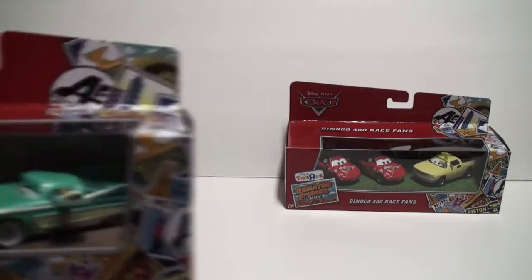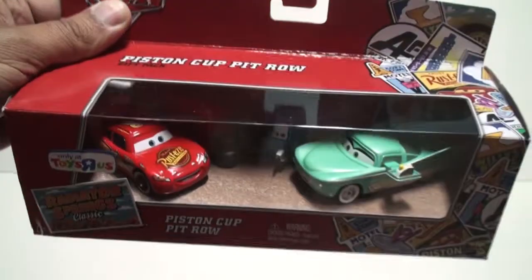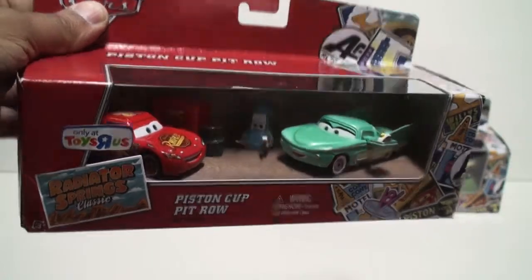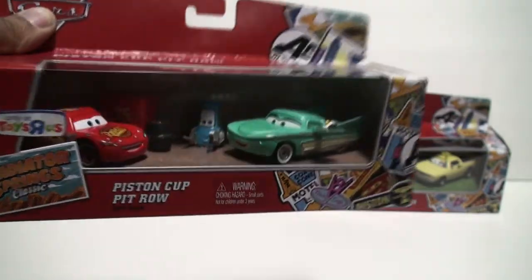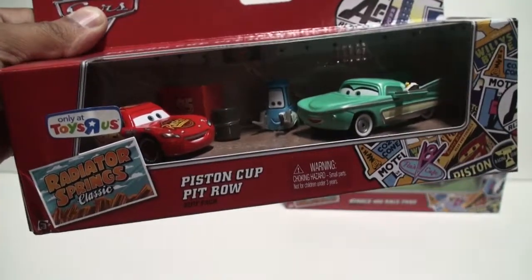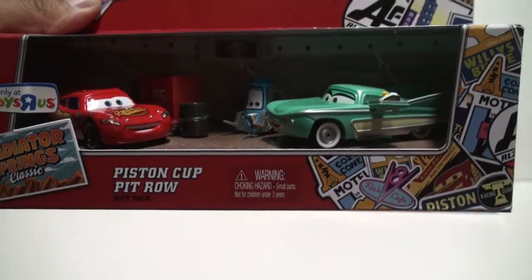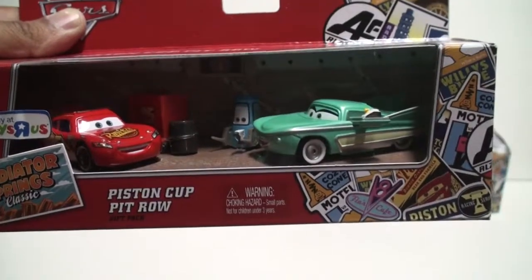Let's take a look at the Piston Cup Pit Roll set, which includes three die-cast vehicles. From left to right you have Rusty's Lightning McQueen with a nice smile, then we have Guido, and then we have Flow. Lightning McQueen is the same one you've seen a million times, but Guido comes with an impact wrench or impact gun used to take off the tires or lug nuts on the vehicles as they're preparing for a pit stop. You see a set of tires next to the toolbox with little tools for Guido.